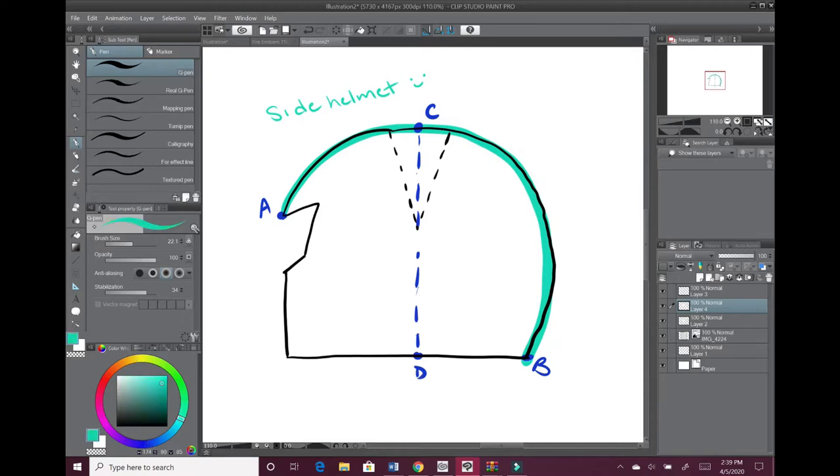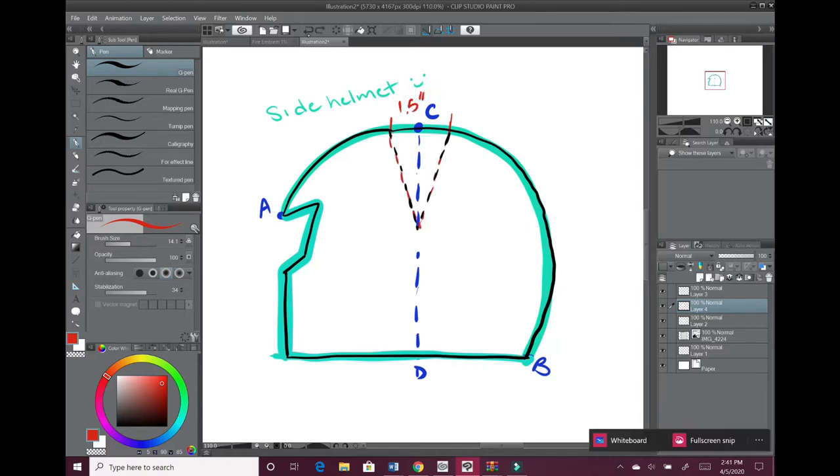Draw a line perpendicular to C–D, intersecting point B and extending past point A. Then I freehanded how I wanted the front of the helmet to look based on Captain Falcon's design. The side piece has about a one-and-a-half inch dart from the top so it forms a more natural curve. I extended line A–B about an inch on the bottom — I have no clue why an inch and a half; I just felt like it was right. Spoiler: I was slightly wrong.